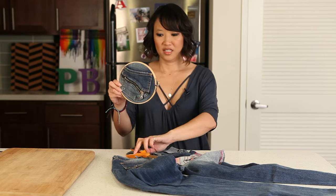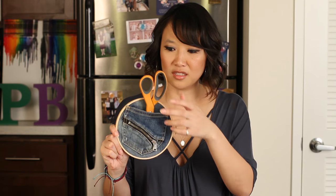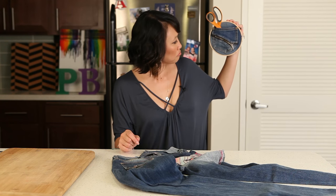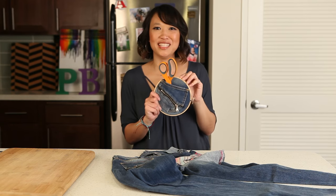And then cut off all the excess. Ta-da! And now you can hang this on your wall and you can put pens in it, you can put pictures in it, whatever you'd like. And it goes right there. It's pretty cool.